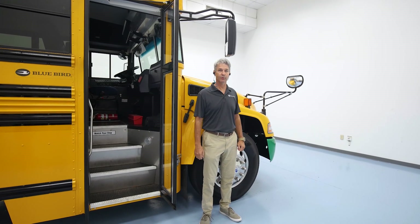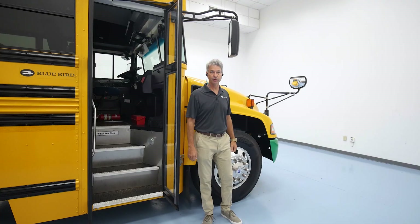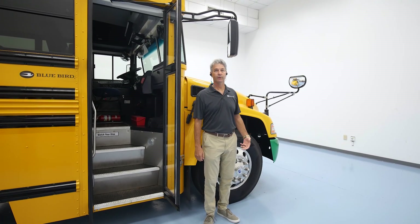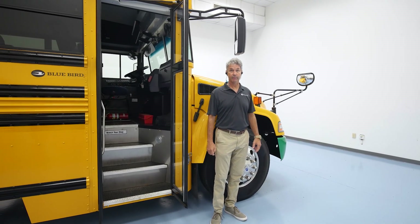Hi, I'm Hinton Harrison from Bluebird, and behind me is our all-electric conventional electric bus. Today we're going to go through how to start an electric bus and go through some of the interior features of that bus.